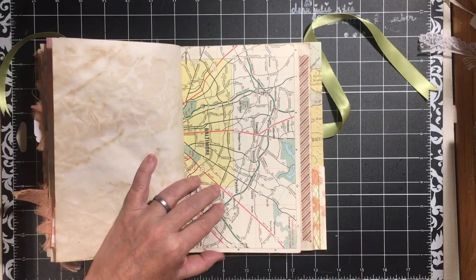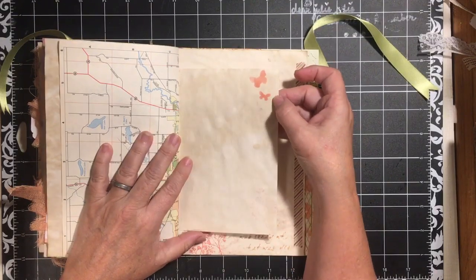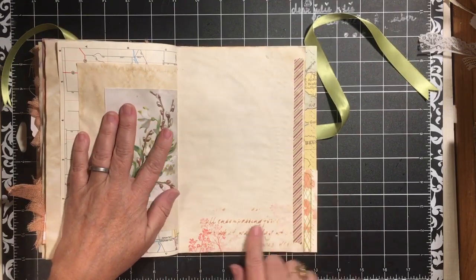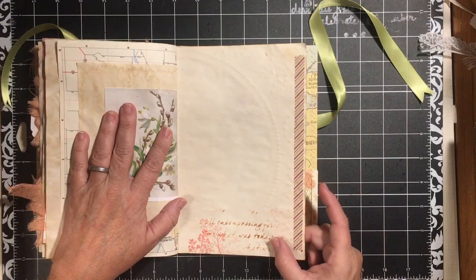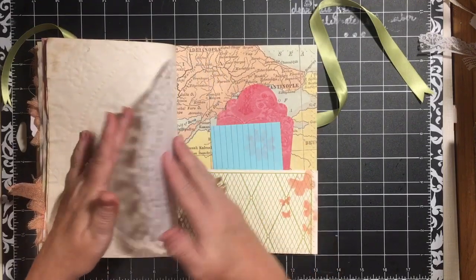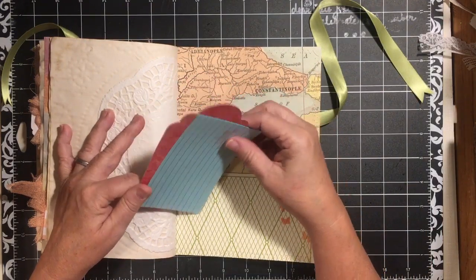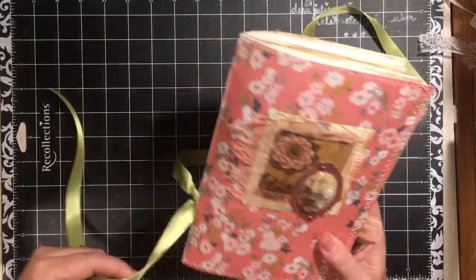Here we're in Baltimore and Battle Creek on this side. Some more stenciling, stamping. Another one of the images from the Spring One Page Digital. Some more stenciling, stamping, and washi on the coffee dyed embossed charger plate. We have a doily at the end, and a large pocket that is holding yet another large tag and file card. So there is my next journal.